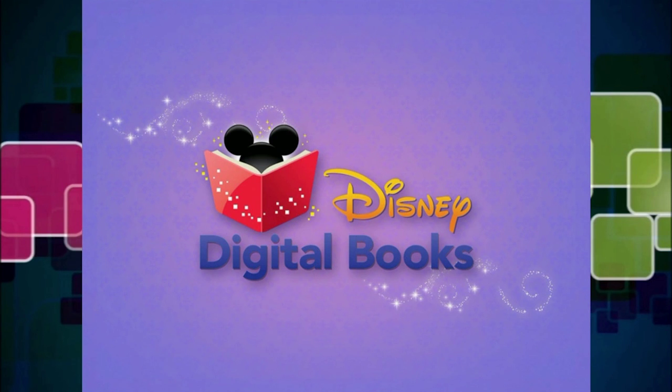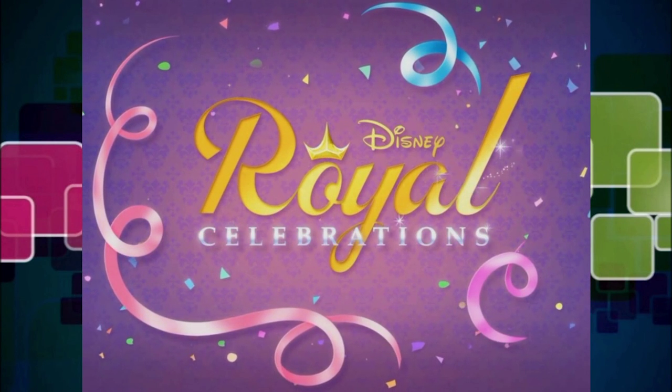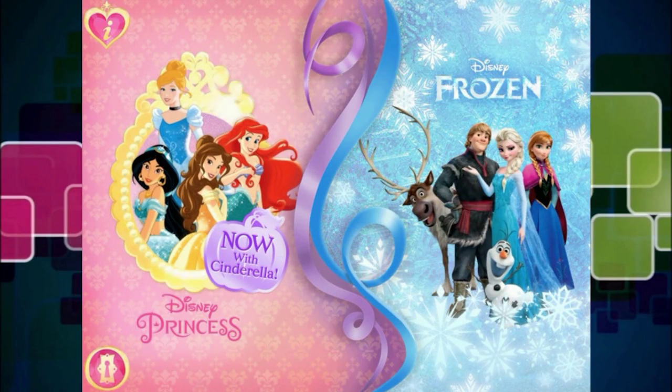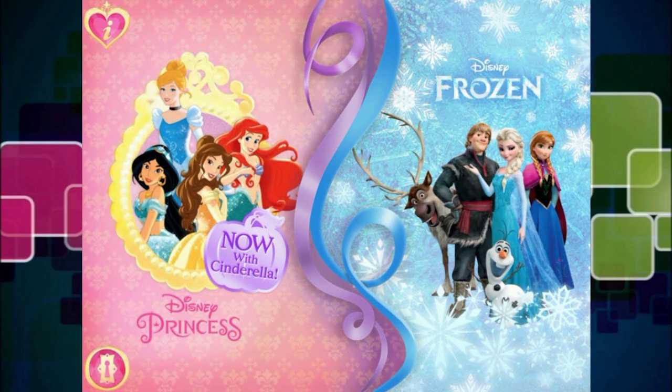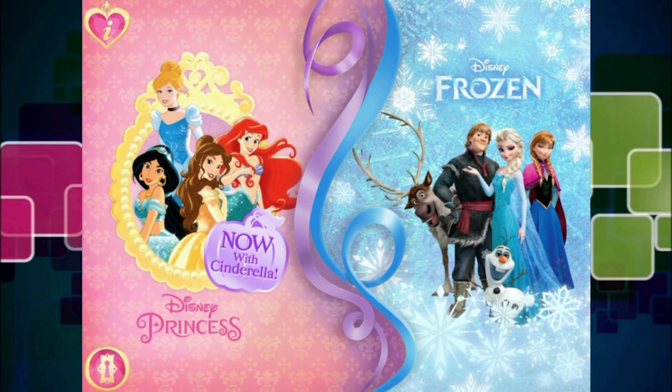Disney's Royal Celebrations. Welcome! Are you ready to celebrate? There are so many parties just waiting for you to join them. Just tap to select Princesses or Frozen.